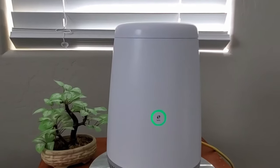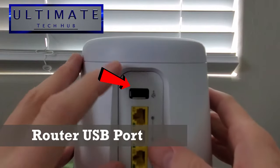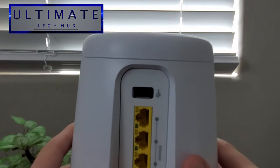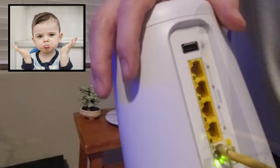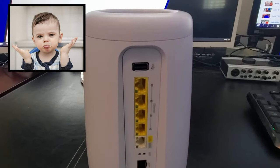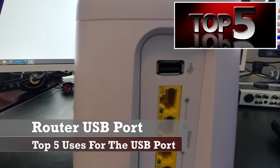Hi guys and welcome back. On today's episode we're going to talk about the USB port on your router. I'm Mike and this is The Ultimate Tech Hub. So guys if you have a router in your house you may have seen a USB port on the back of that router and you're probably asking yourself what the heck is this for? Well today I'm going to tell you exactly what that USB is for. So these are my top five uses for that USB port on your router.